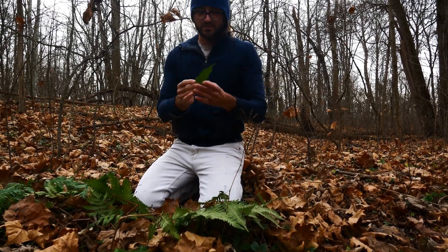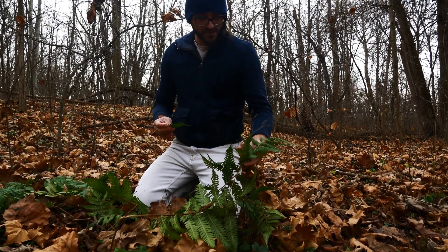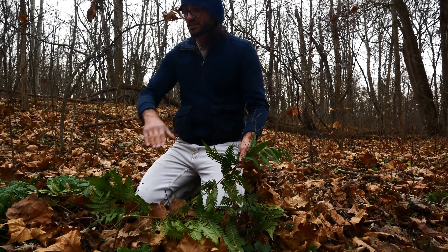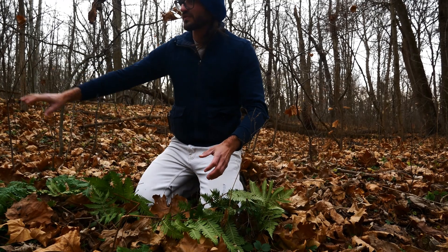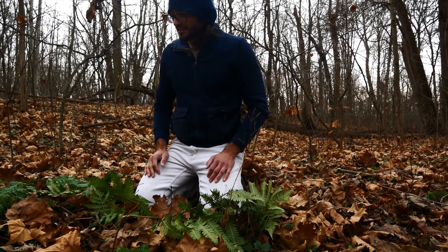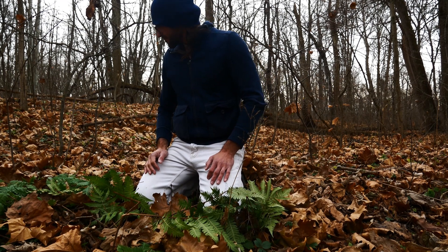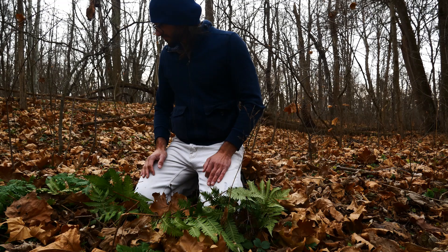This is a great fern — it's kind of got a dull green color, more of a dull green color. So that's Goldie's Fern. It also grows rhizomatically, so this is a big cluster. It grows in rich beech-maple forest usually, so it likes that very rich soil. Cool — Goldie's Fern.